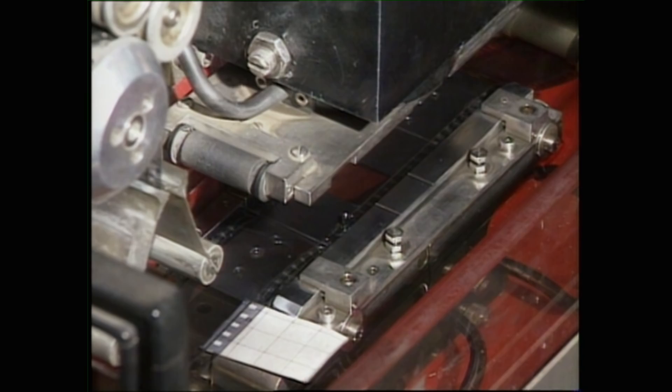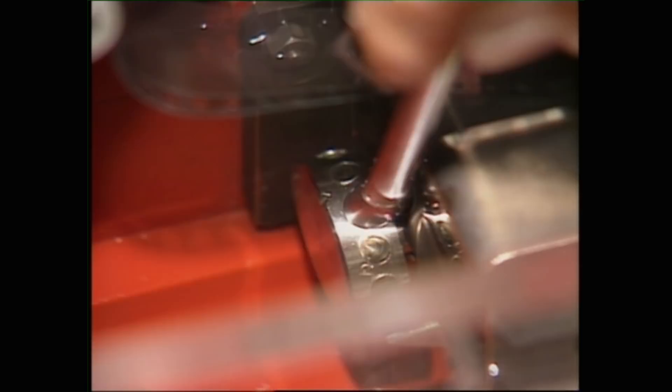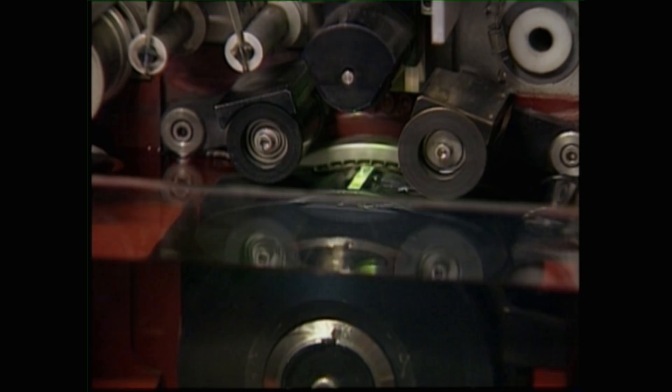Running the film through a gate immersed in water, the original nitrate fine-grain, which is a positive film element, is duplicated onto another piece of film, creating a negative image. A benefit to the wet-gate is that in the duplication process, many scratches and dirt are removed.